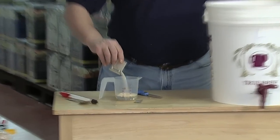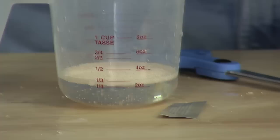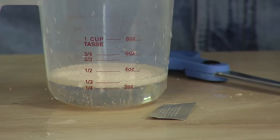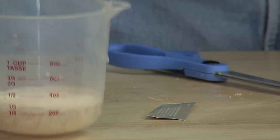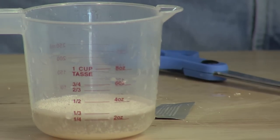I'm just going to sprinkle it in and leave it on top. I'm not going to stir it or do anything with it. I'm just going to set it aside for 15 minutes to let the yeast start multiplying.